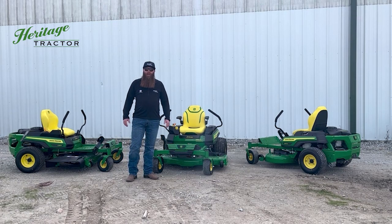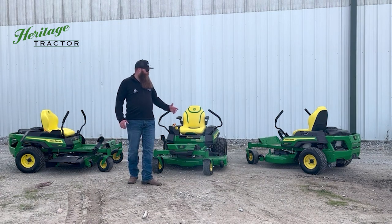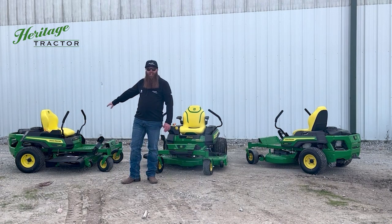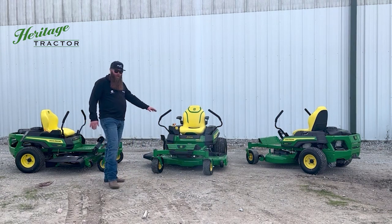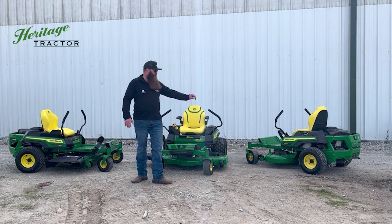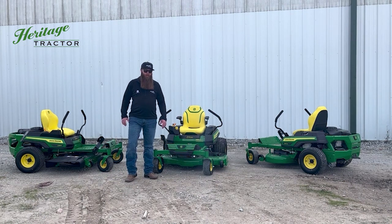Hey, it's Brandon here with Heritage Tractor. Want to do a quick video for you today on the brand new 2023 John Deere Z300 residential mowers — completely redesigned this year. I've got the Z315E, a Z320M, and a Z330R. Wanted to go over some differences between the E, M, and R spec, as well as some stuff you're going to notice across the entire line of the new Z300s.